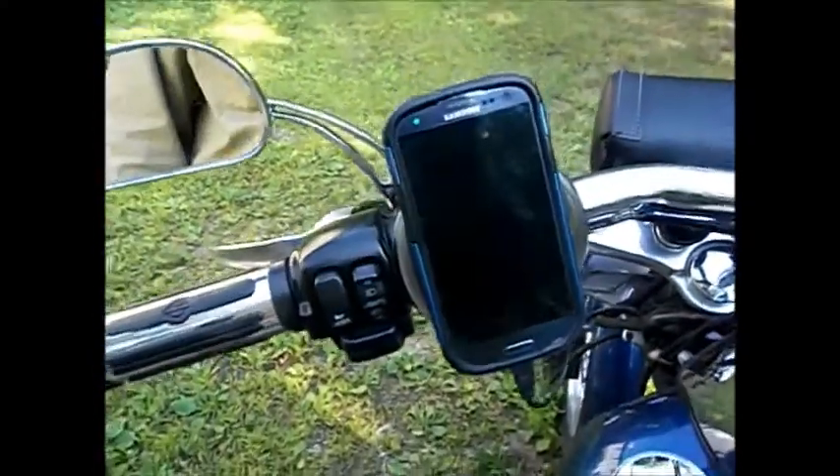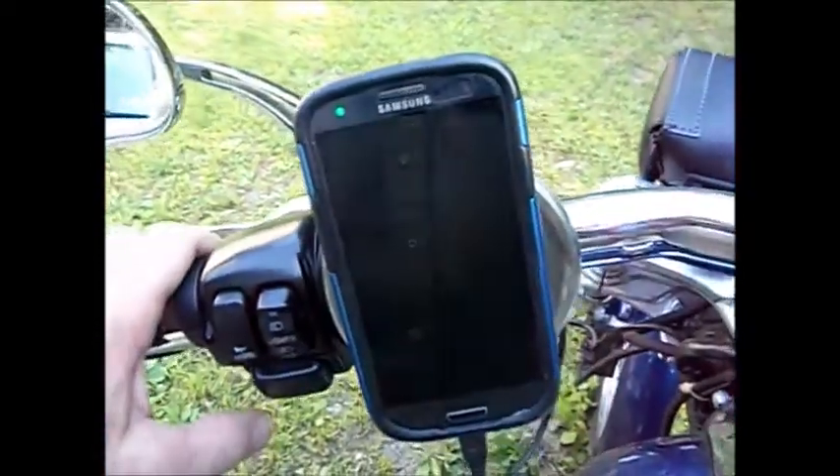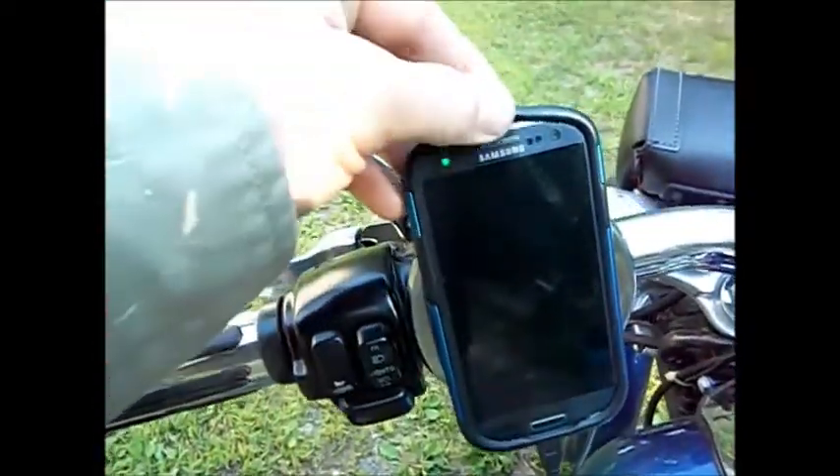Hi, everyone. A quick video of how I mounted my PDA to the handlebars of a motorcycle. In this case, a Galaxy S3.